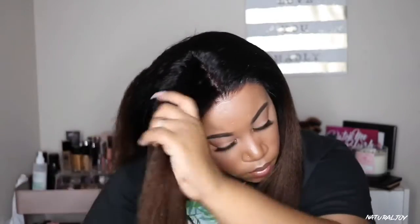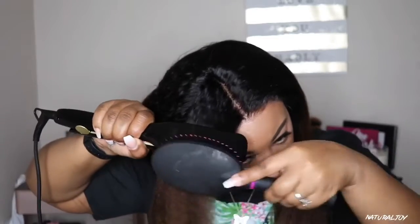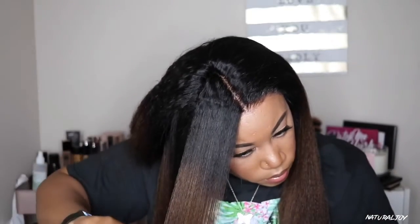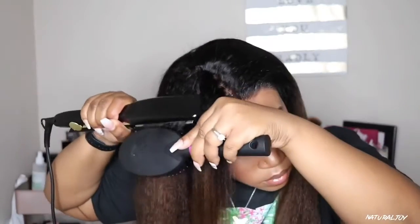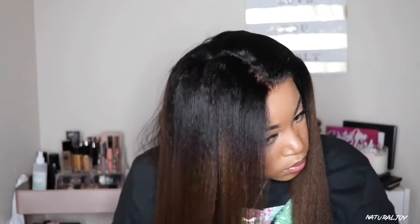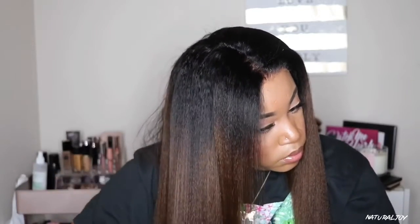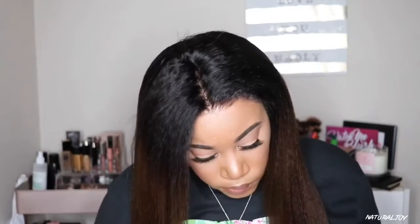I'm not going to flat iron every piece because I flat iron a lot of yaki straight and kinky straight units on my channel — but that is what one side looks like and that is the other side. I was rotating between a comb and a brush because my comb kept falling on the floor during filming, but it definitely still got the job done. As you guys can see, this unit does take the heat very well — I felt like I didn't need to run it through a whole bunch of times to get the look I desired.